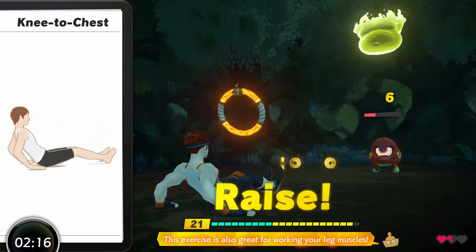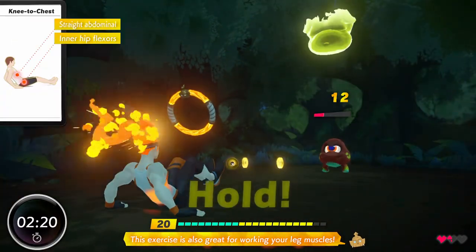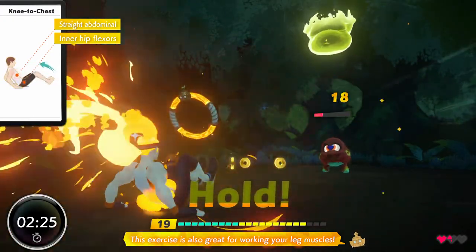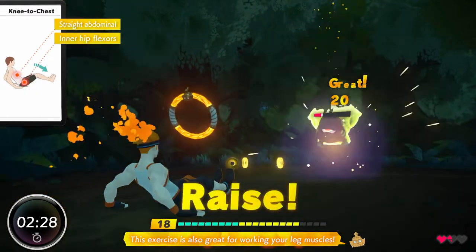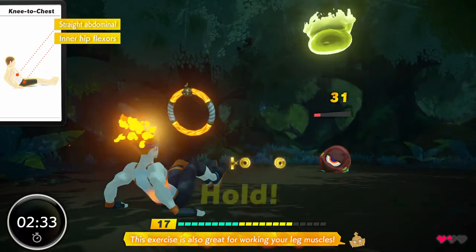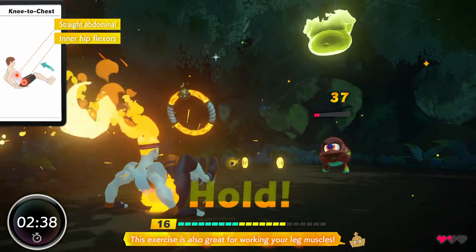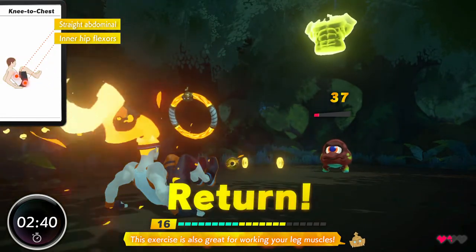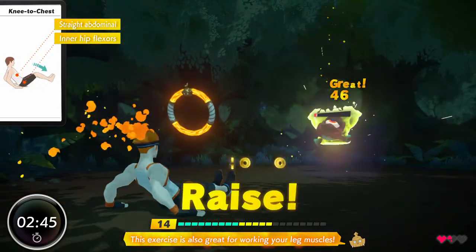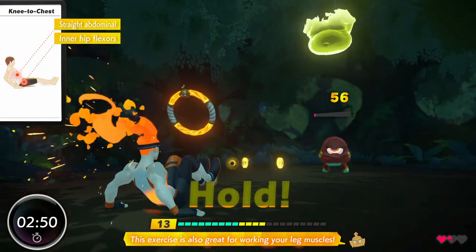Very nice! Excellent! Great! Fine work! Awesome! Yes! Sharp! Amazing! Good job! Perfect! Very nice! Amazing! Neat! Wonderful! Nice! Half-drawn right there!